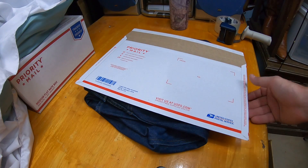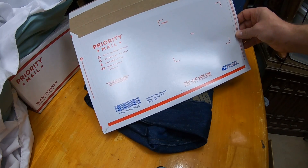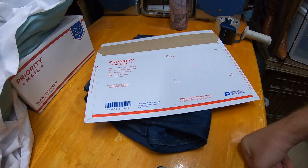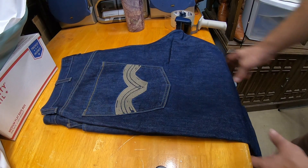The priority mail legal flat rate envelope is a 15 inch by 9.5 inch envelope, and you can pretty much fit almost any pair of jeans in it. I'll show you that.